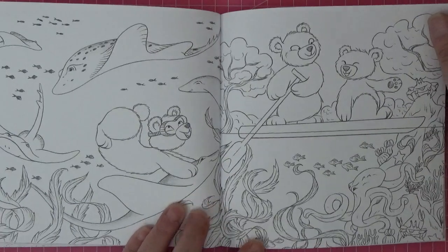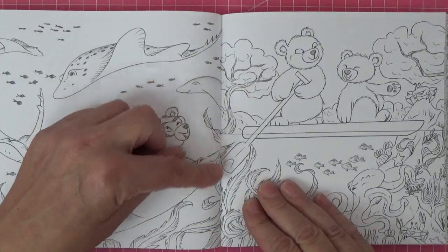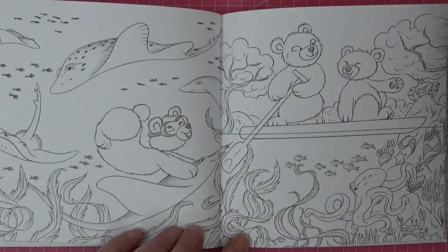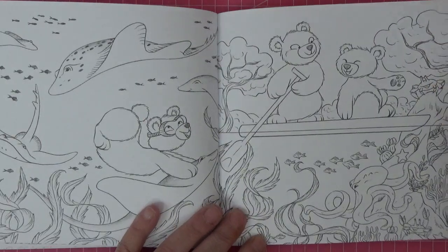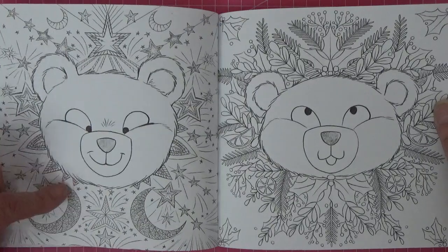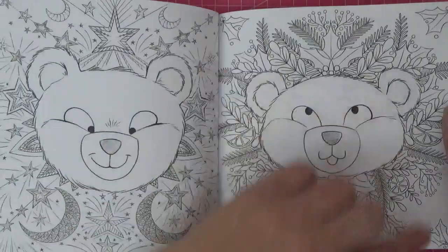That's a lovely underwater scene - I think it might even be a double page spread. Some of these pages would annoy me with the background, so I'll probably acrylic paint them out and just do teddy. But some of them like this one are beautiful - like the Christmas wreath around the outside of them.